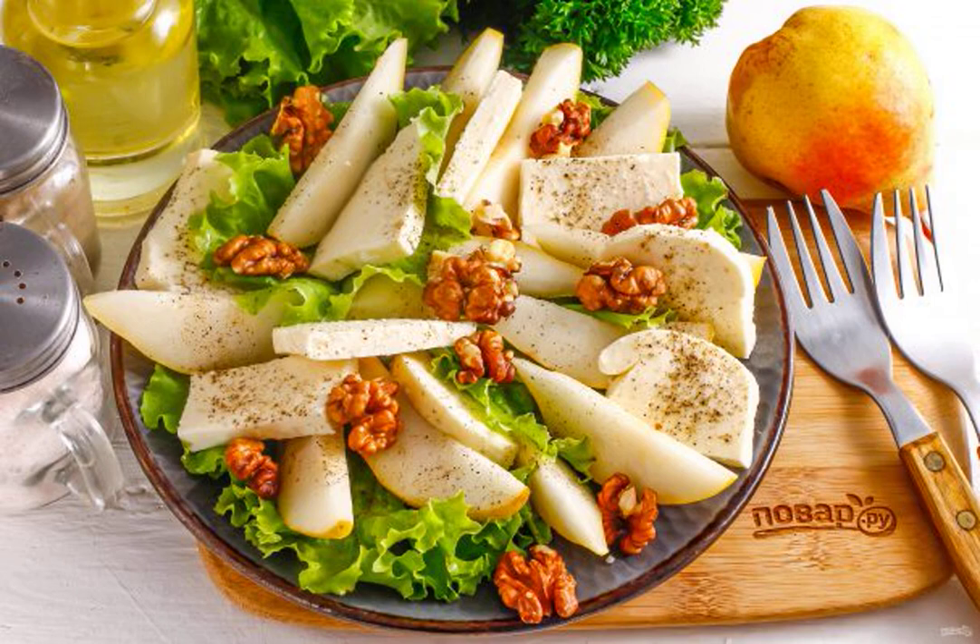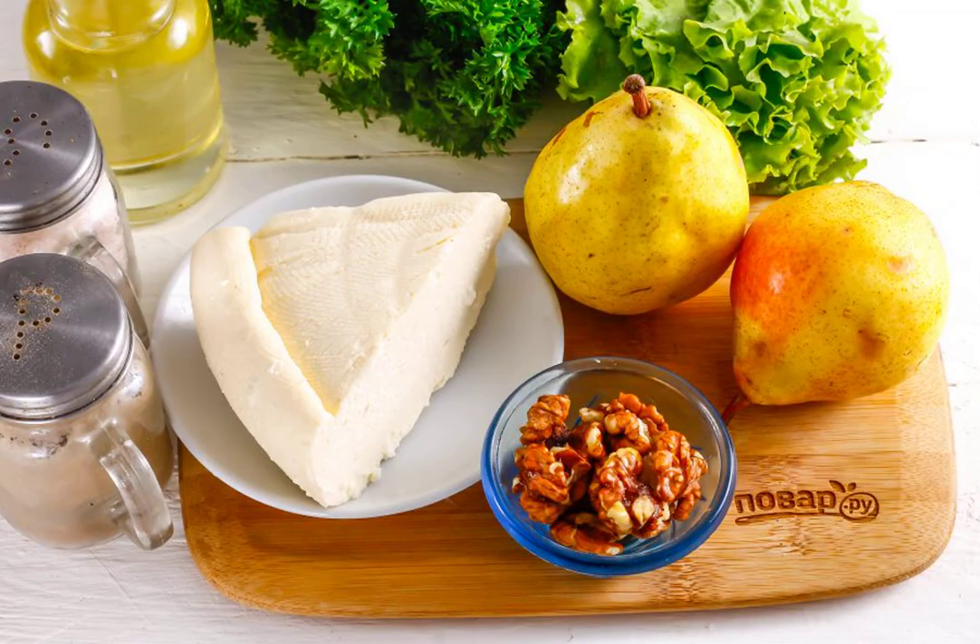A juicy and dietary salad for a snack can be prepared in just five minutes, using pear and goat cheese. Fill the dish with high-quality vegetable oil and classic yogurt, sour cream. Prepare the specified ingredients.